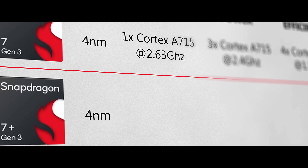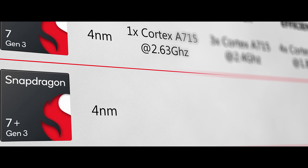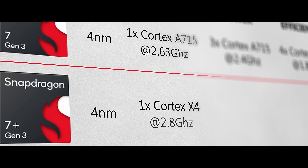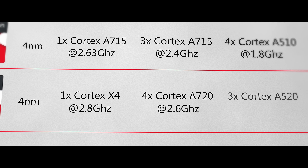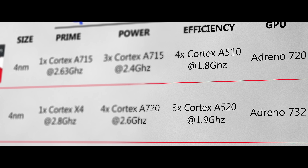The 7 Plus Gen 3 has actual prime cores — specifically a Cortex X4, like in the Snapdragon 8 Gen 3. It has 4 Cortex A720 cores at 2.8GHz, another 4 A720 cores at 2.6GHz, and 3 efficiency Cortex A520 cores at 1.9GHz. For the GPU, it uses the Adreno 720. The Plus is clearly the better chip.